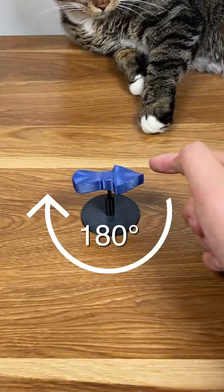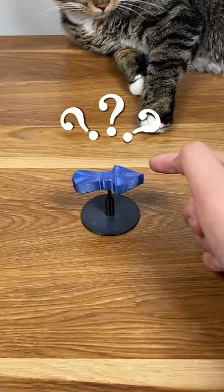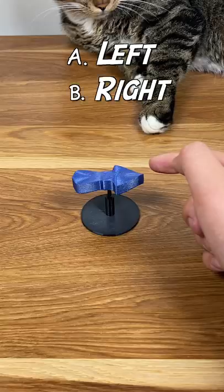Quick question: if I rotate this arrow by 180 degrees, which way will it point — left or right? Your common sense must tell you A, but unfortunately, the answer is B.